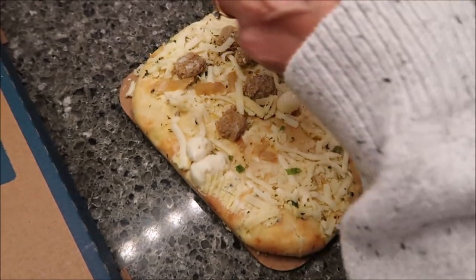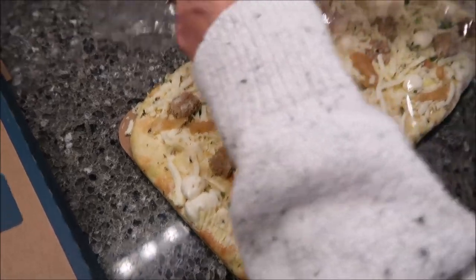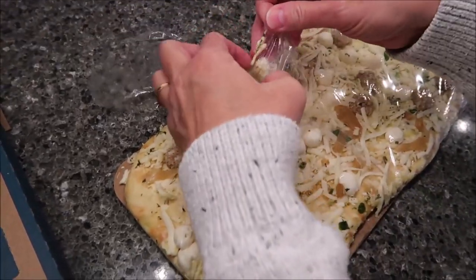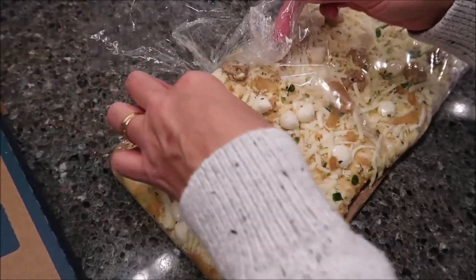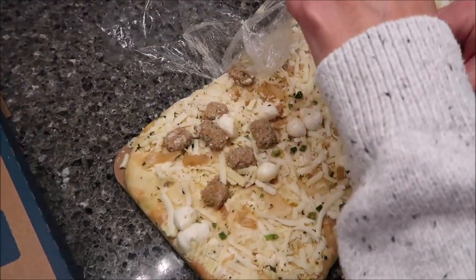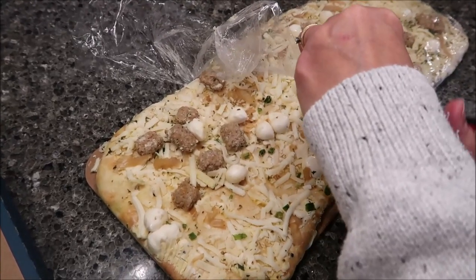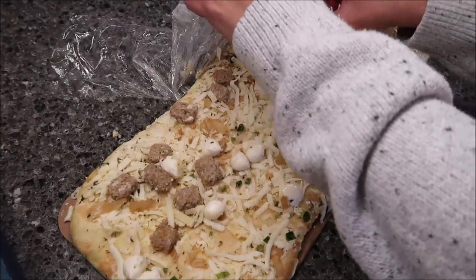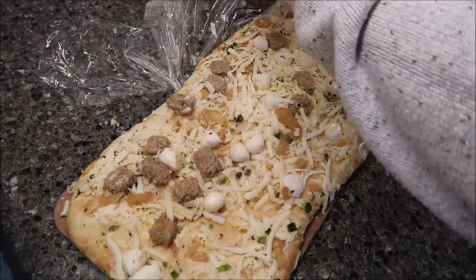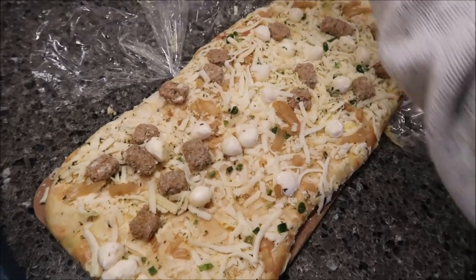Bake for 13 to 15 minutes directly on the center rack. I want to keep as many of those mozzarella pearls on there as I can. I'm going to bake it a full 15 minutes because we like it really brown. It says carefully remove from the oven and let cool for two to three minutes before slicing, and baking times can vary.